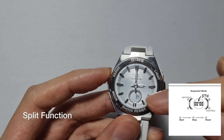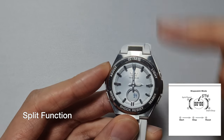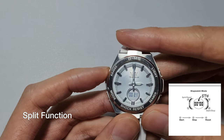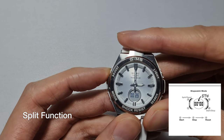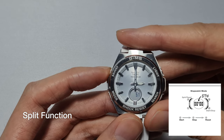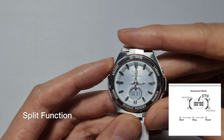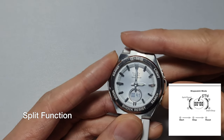What split does is hold the seconds on display while the timer keeps running. So just say the first person finished a race in five seconds — the timer is still going. You can see it's at 20 seconds now, so we'll do a count from here.